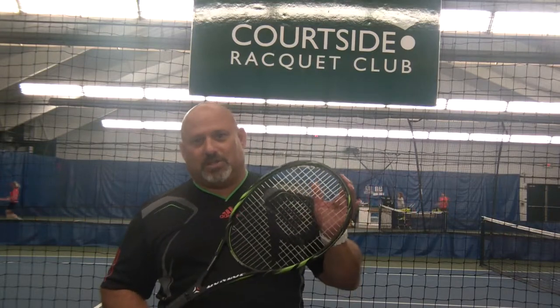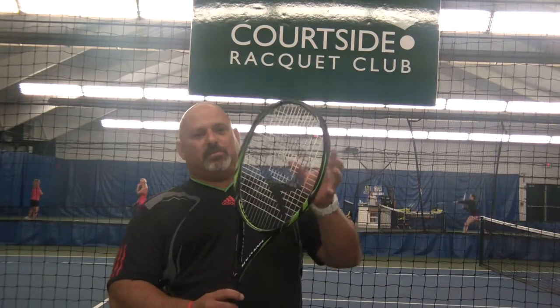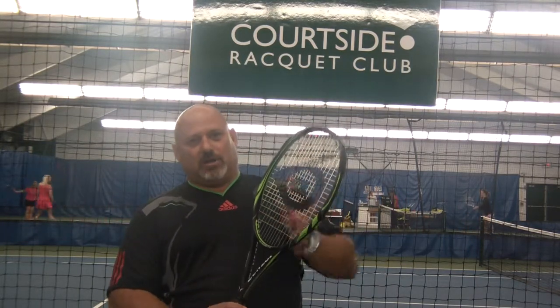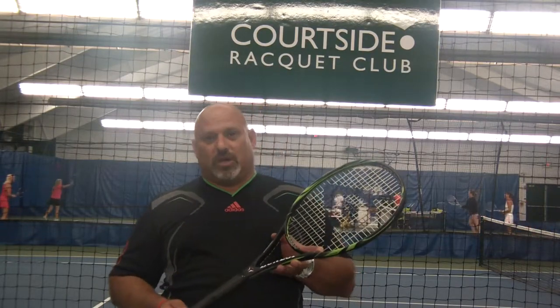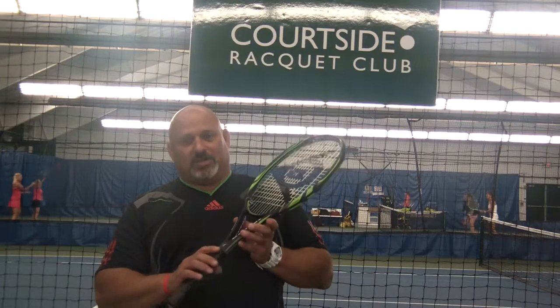It's kind of like the middle, because there is also a light version. We really like this — it has a lot of the same qualities but it's a lighter weight. It's a 16 by 19 string pattern, still 100 square inches, and has that wider head as compared to the angular or long elliptical shape you're used to from Dunlop. The weight is 10.83 ounces strung. We still have the anabolic construction, which is down in here, similar to that of the femur in your leg — that's going to add some stability and vibration dampening.